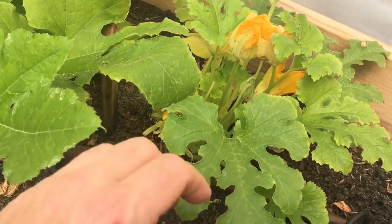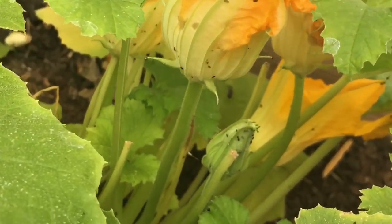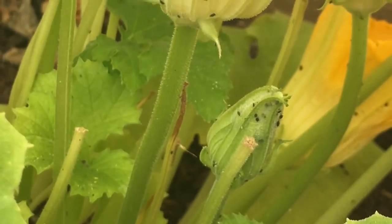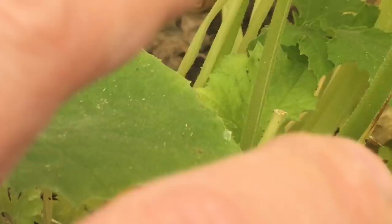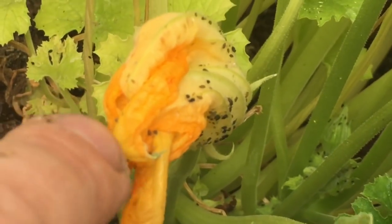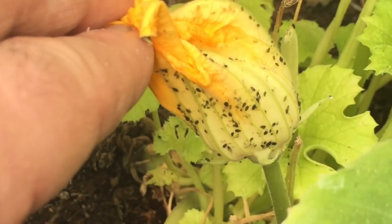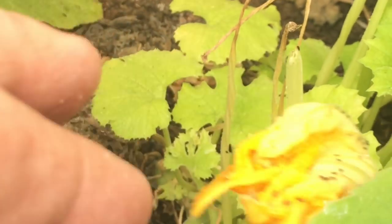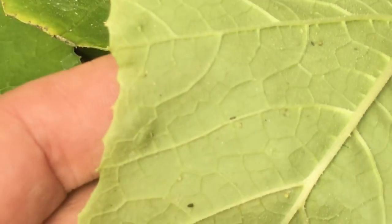I wanted to show you some of the aphids on these plants — look at these guys, they're just everywhere on my squash plants. Look at that — that is an infestation right there.